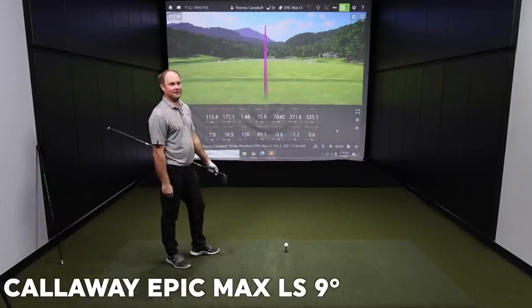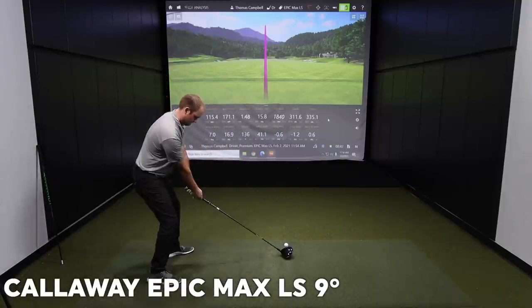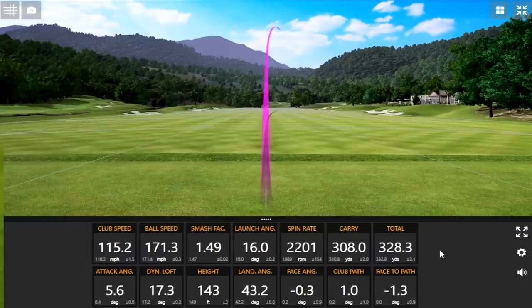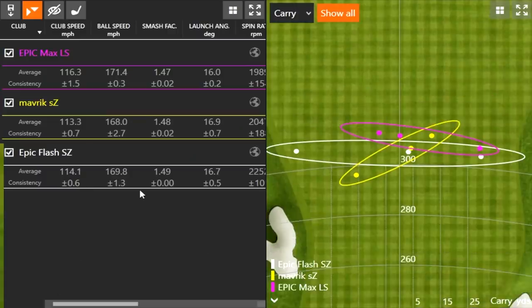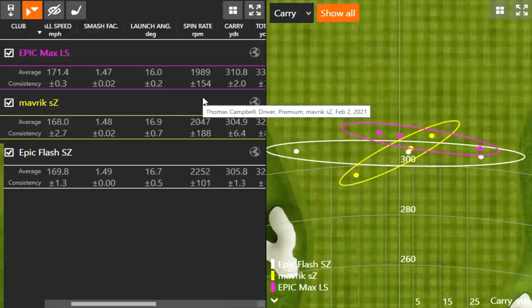Thomas is blown away after his first shots with the Epic Max LS — the dispersion is literally on the line. Looking at the numbers, they're getting progressively lower spin and progressively more distance with each driver. With the Epic Max LS, Thomas's average carry was 310.8 yards. Drew says he's never seen a 310-yard average carry before.